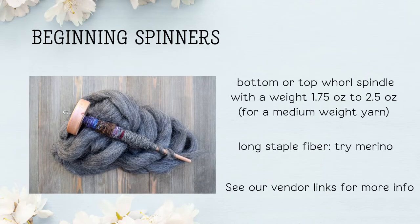For beginning spinners, here's an easy and good recommendation: start with either a bottom or top whorl spindle. For spindle weight, to give you a medium weight yarn, 1.75 to 2.5 ounces is a good spindle to start with. For fiber, try merino — a long staple fiber. The only fibers I would not start with as a beginning spinner would be super slick fibers such as alpaca or super short fibers such as cotton.